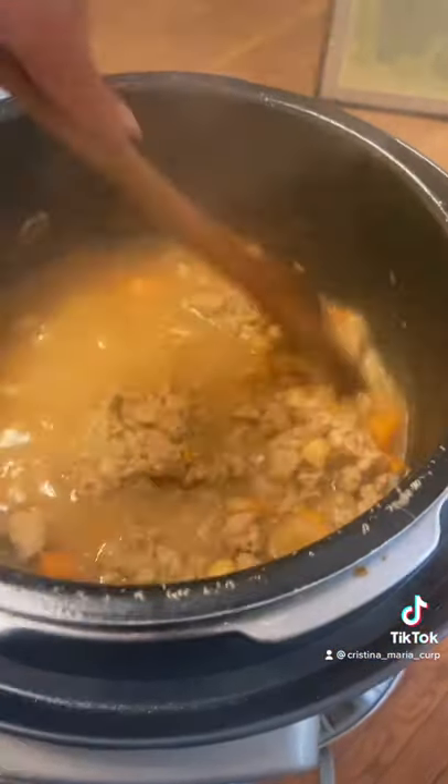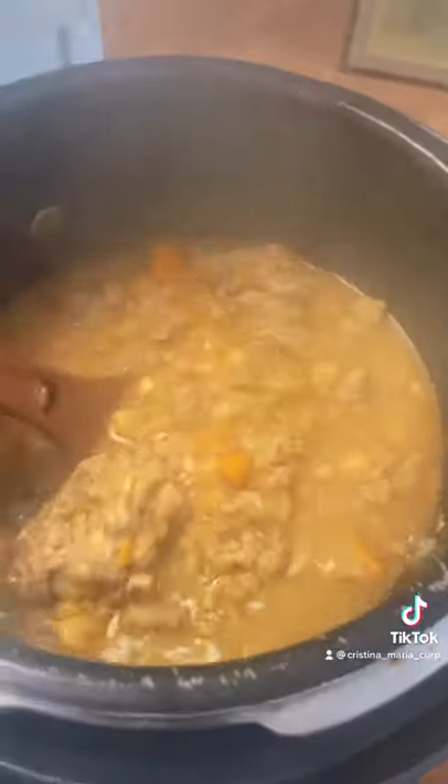It's done and it looks really good. I was going to add some spinach, but instead I'm just going to serve it with lots of cilantro and some lime wedges.